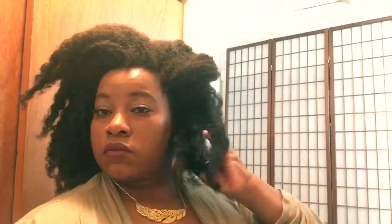Here we are — off camera I started to get ready and I'm taking it down. This is probably about an hour afterwards. I'm just taking those twists down; take your time. As you can see it offered a lot of moisturization and the curls are defined — just take your time.